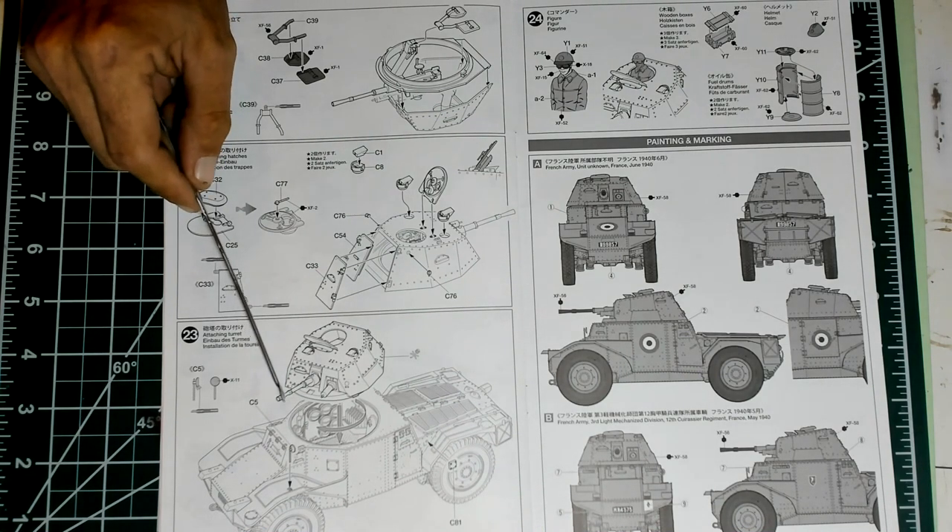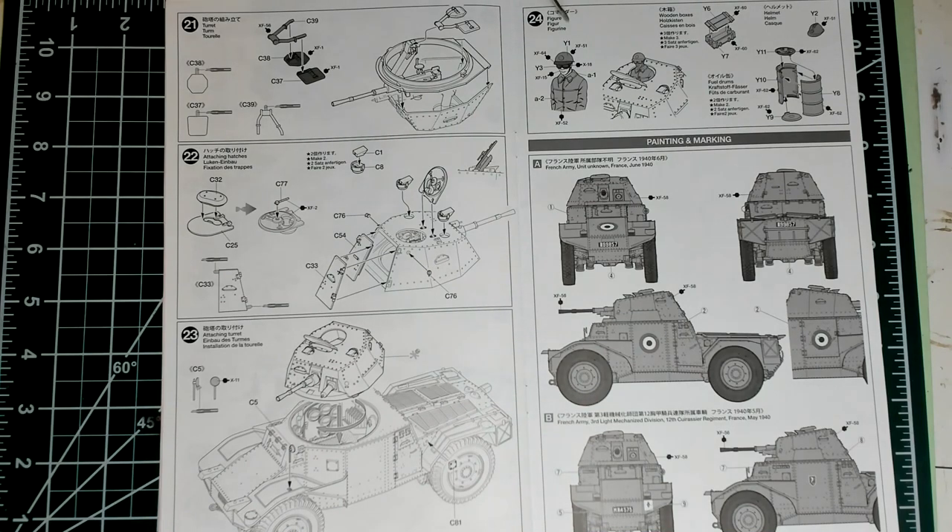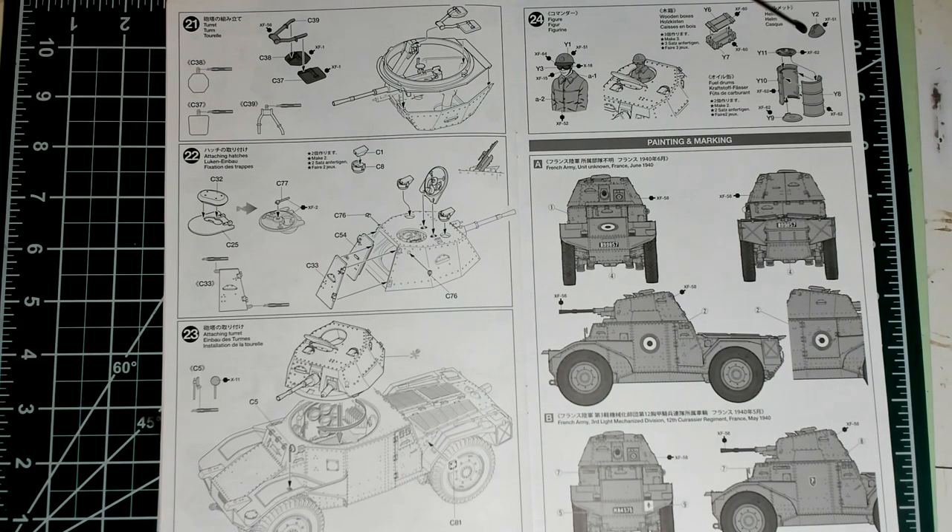Looking with much interest to start building this model. Step 24 I intentionally left apart — it's dealing with the Tamiya crew, basically assembling the torso and head of the French driver. I'm going to leave it aside. I intend to do some Romanian army armored vehicles in the future, and the Adrian helmet found in this Tamiya kit was also used by Romanians, so it's very useful actually.